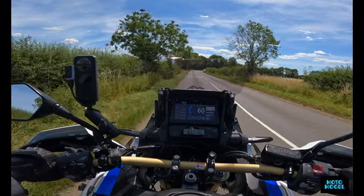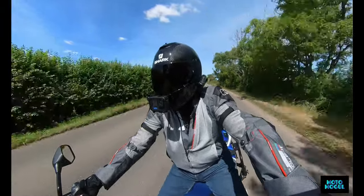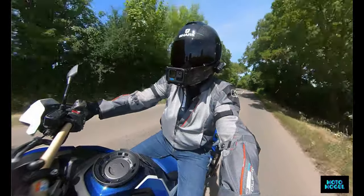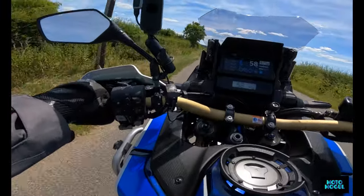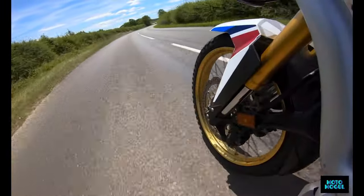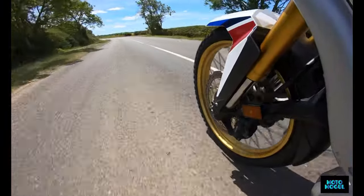I am getting some road noise from them at the moment. What I have to remember is that I've not got my earplugs in, which I normally do wear - so no earplugs. I'm sure it's the tyres that's causing that road noise. We'll see when we get onto the long straight road in a minute.